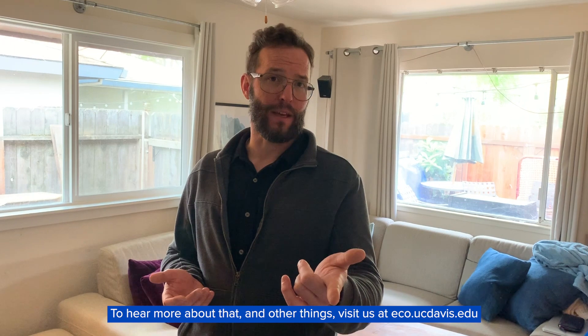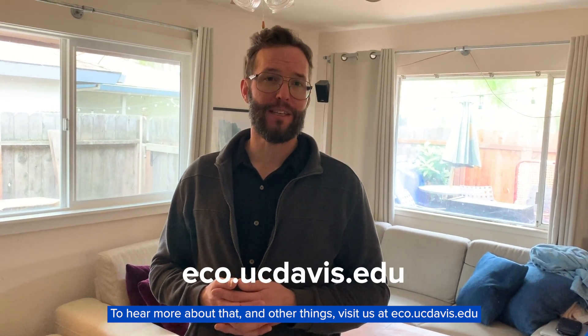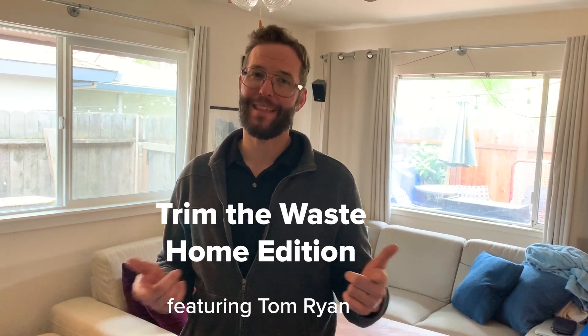To hear more about that and other things, visit us at eco.ucdavis.edu and check out our other content and blogs on Instagram and YouTube. Thanks!